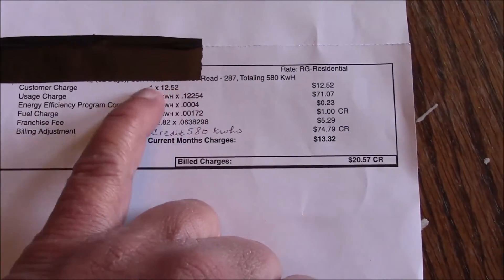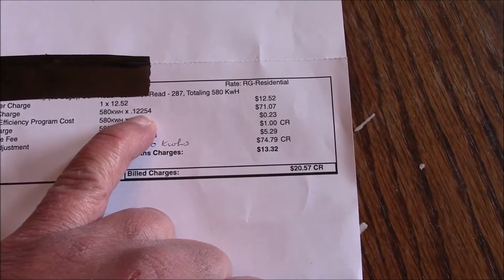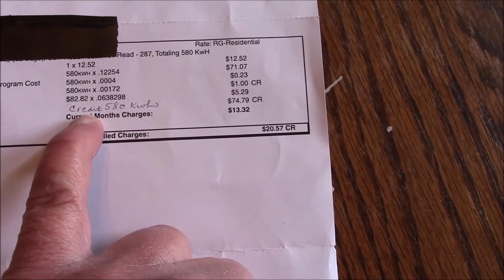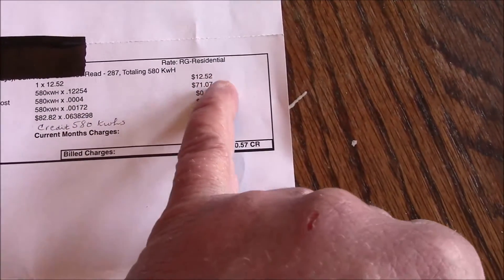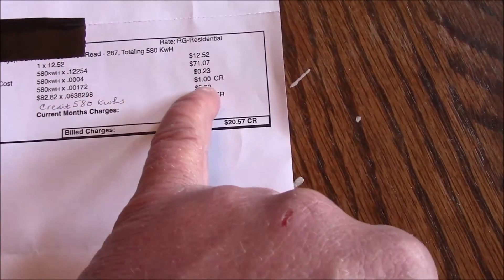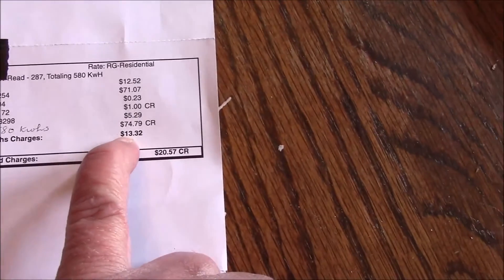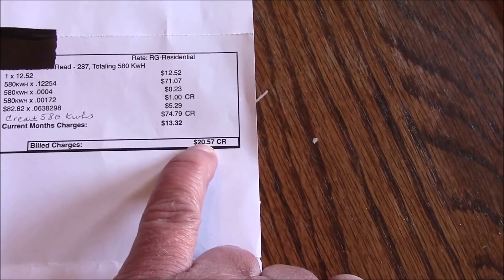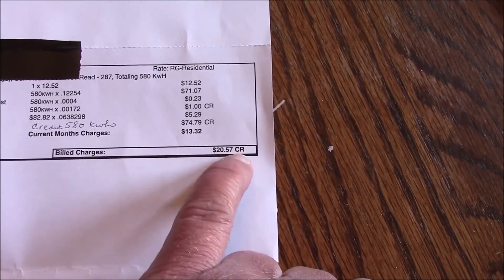You can see I've got a customer charge of $12.52 — that's standard every month just for being hooked up to the grid. I used 580 kilowatt hours at $0.12254, which would have been a bill of $71.07. Now my electric company is not real sophisticated yet — they have to hand write in my usage — but you can see they've credited me 580 kilowatt hours for a total of $74.79. That's basically those charges with $0.04 for some kilowatts, for the energy efficient program costs, for the fuel costs, and a franchise fee. So basically my bill would have been $13.32 had I not already built up credits, which had nothing to do with my solar panel system — that's just credits I built up because I was on a level payment plan.